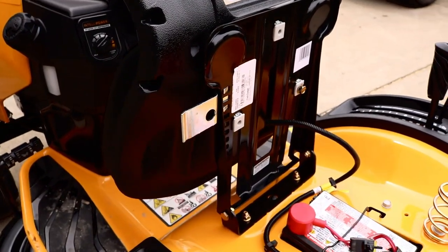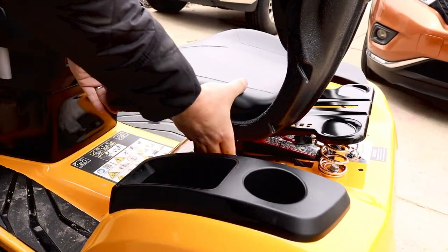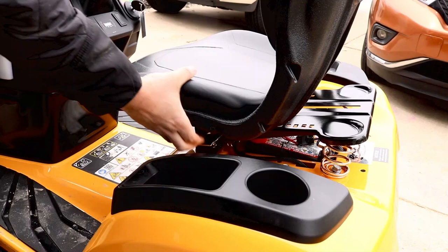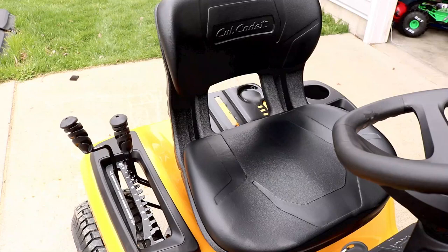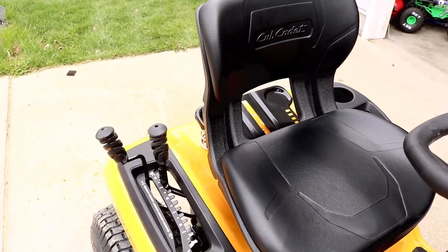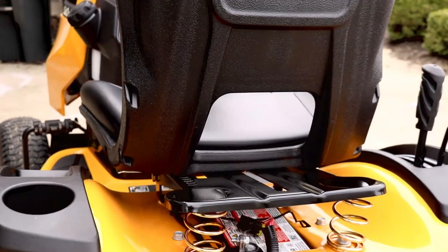Now let's take a look at the seat. You wouldn't think it's that important, but trust me, it is. Very easy to slide in and out. Whether you're short or tall, you will fit nicely. I'm six foot and I have no issue with leg room. The backrest sits up higher, and there's an opening so if you're sweating, you get a little more air to your back.